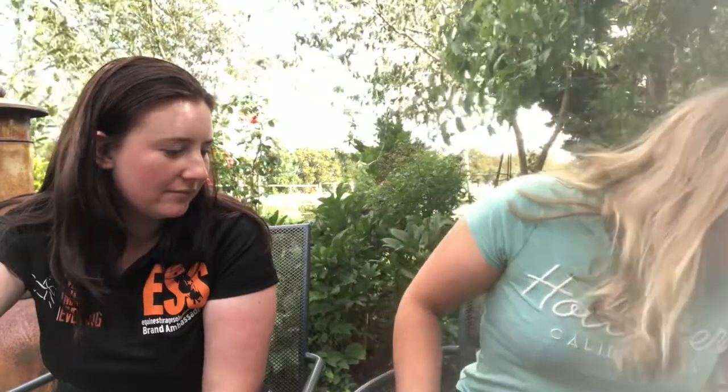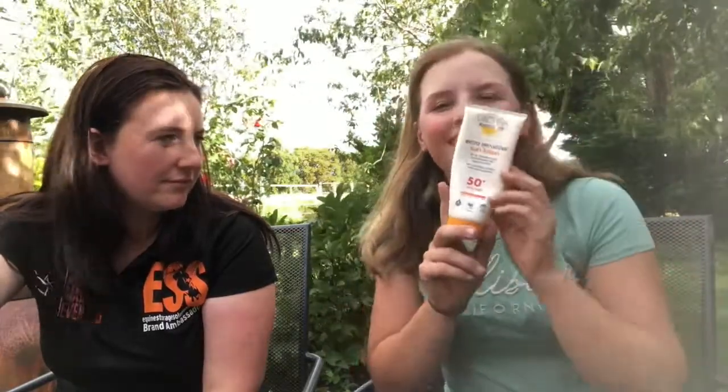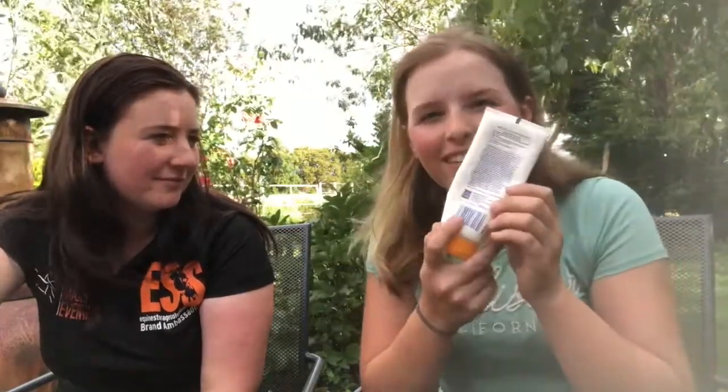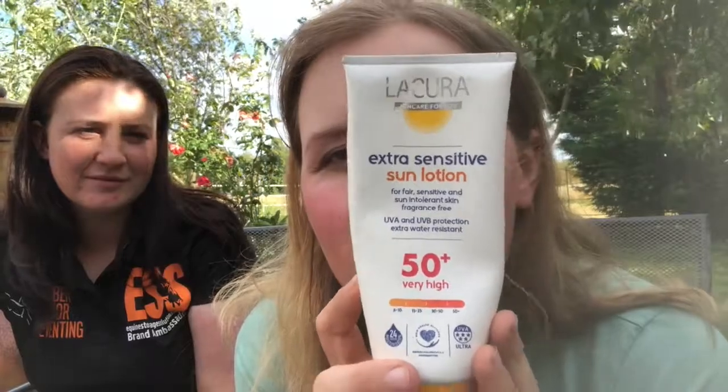My first one is a really basic one — not horsey. It's from our good friend Aldi. Not sponsored at all. This is just their extra sensitive sun lotion. I have two horses with really pink noses and they burn really, really easily. This is 50 plus SPF.